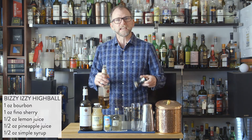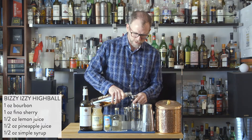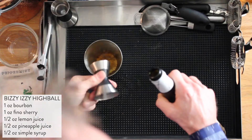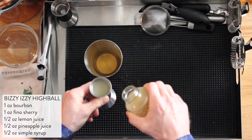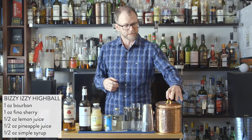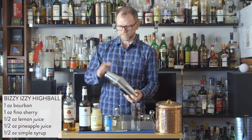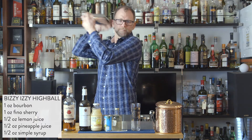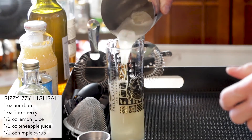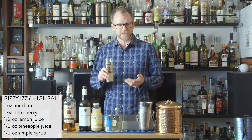Tom Bullock's recipe really calls for equal parts of sherry and bourbon, and that's what intrigued me about this drink. We're going to do one ounce of bourbon, one ounce of Fino sherry, and then one half ounce each of lemon juice, pineapple juice, and simple syrup. Then we'll add some ice, seal and shake. This just gets poured straight into a highball. I love how this drink evokes the old world by using wine in a cocktail.